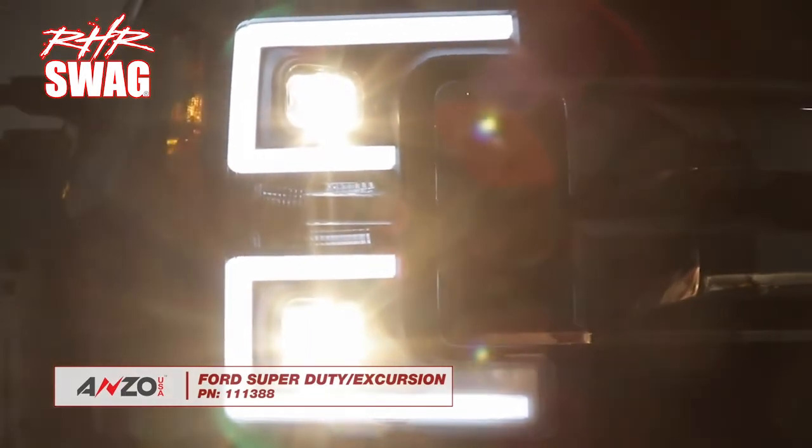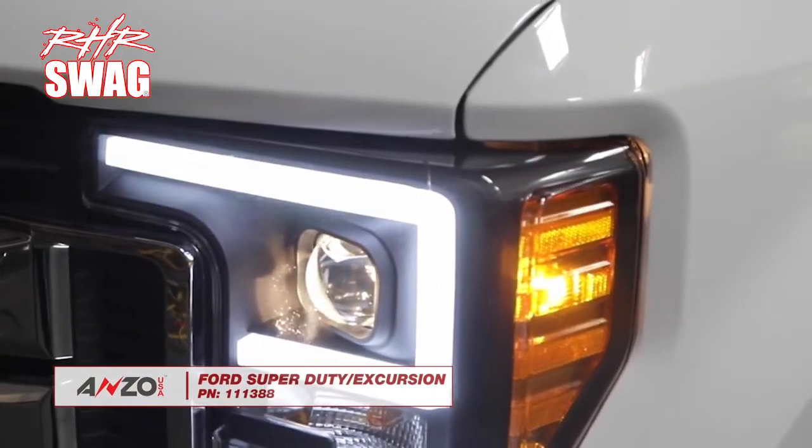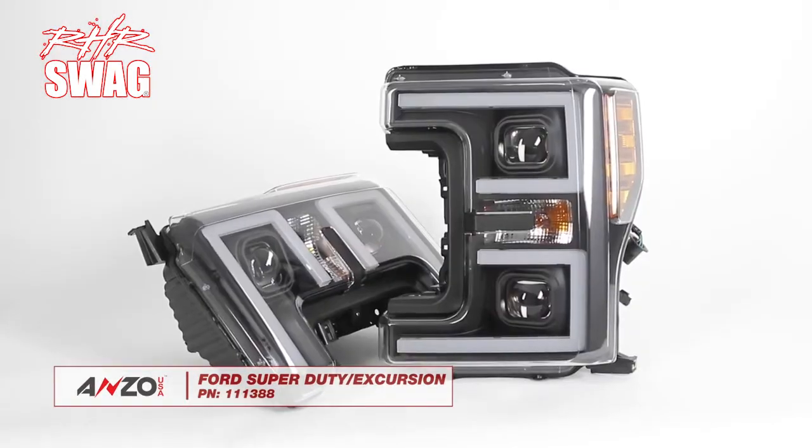Improve the look of your 2017 to 2019 Ford Super Duty and light up the night with your new Anzo headlights. Installation is simple and only takes a couple of hours.